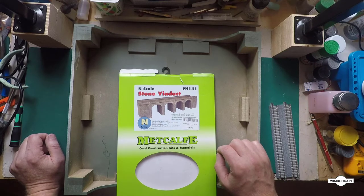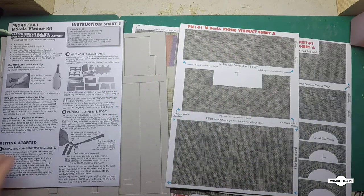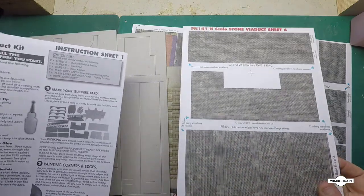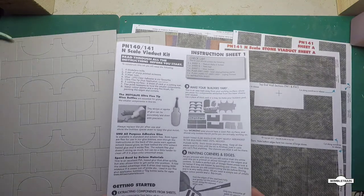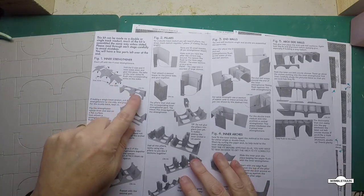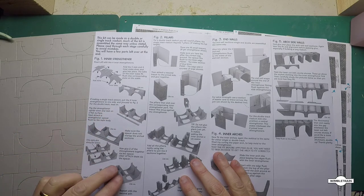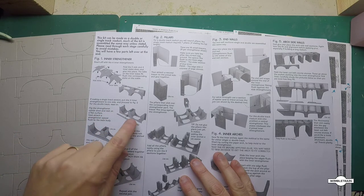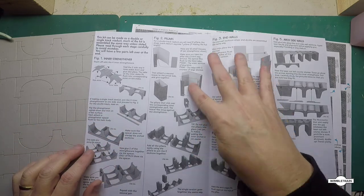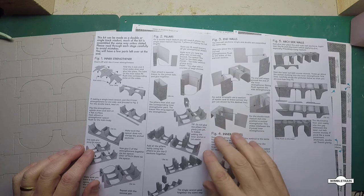So here we are with the stone viaduct kit — these are all the pieces you get in there: strengthening cards and the stonework. Here are the instructions. Basically for step one we have to build the top part of the viaduct. We put two together for a double track, or if you're doing single track you just put them end to end. The next step would be to do the pillars, and we'll need to work out how much to cut those down to fit on our module.